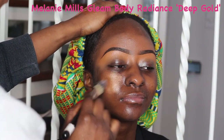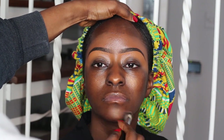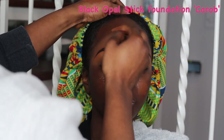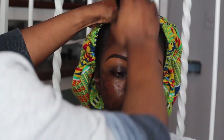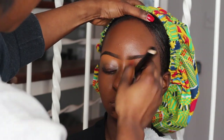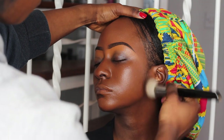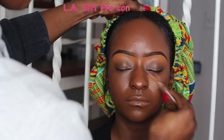I'm going to be applying some body glow to her T-zone areas before I go in with foundation. I feel like it just makes everything more dewy and glowy. Today I'm going to be using the Black Opal stick foundation — this is my favorite, actually my only favorite stick foundation if I'm being honest. I just sprayed some setting spray on my makeup brush and I'm going to buff the foundation into her skin.